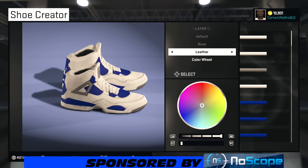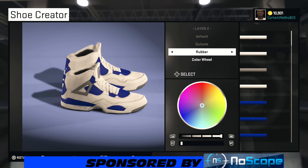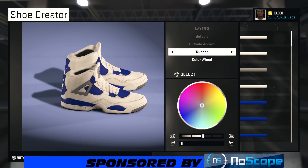So let's jump into it without further ado. I went leather on my base and chose white. Now we're on our outsole — I went rubber on my outsole and chose white on that also. Now we're on our outsole accent. I went 50% on the lightness, so it gives it that gray, and I chose rubber.